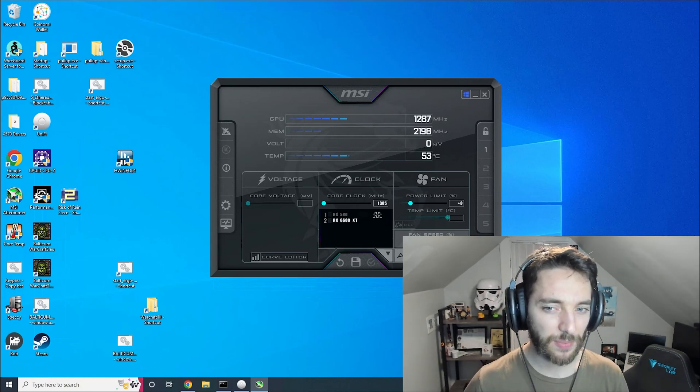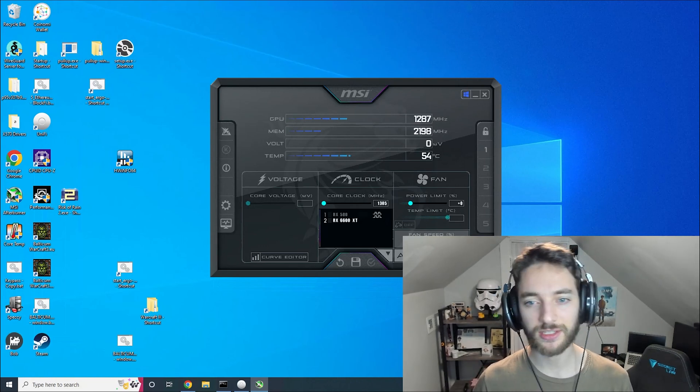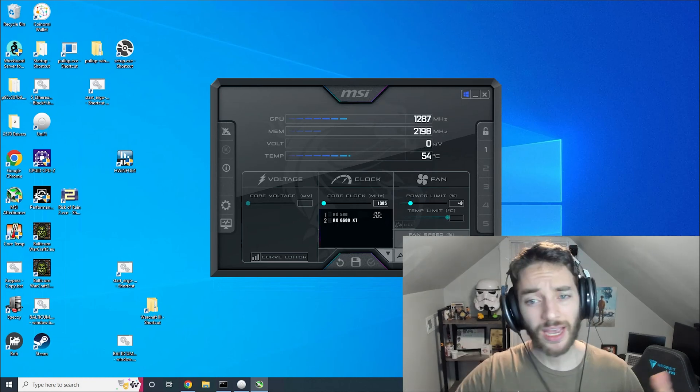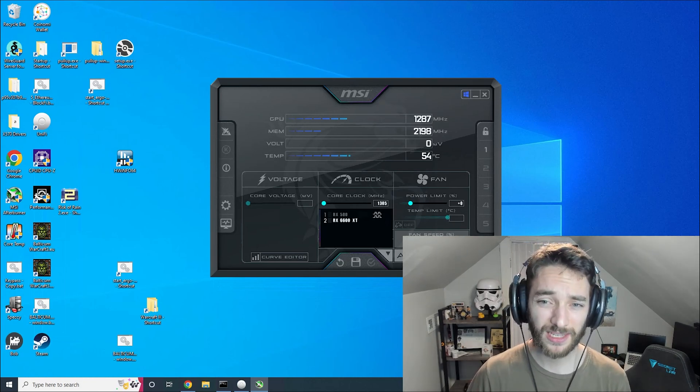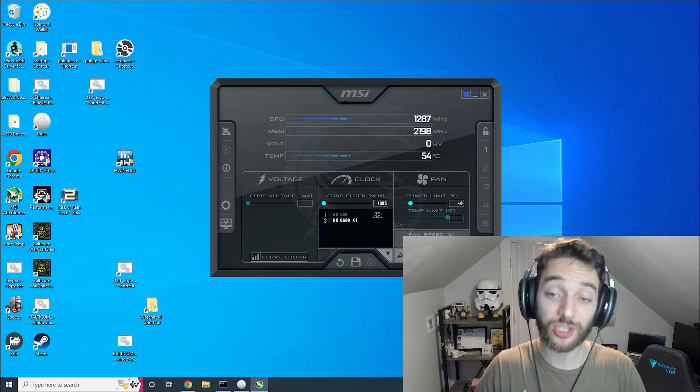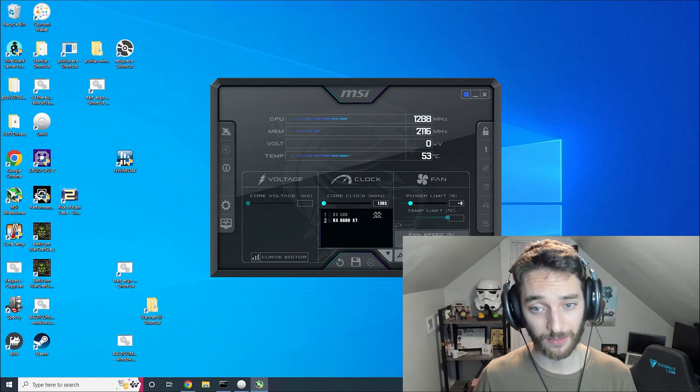A lot of the time when people comment or say things about this, they say their memory is perfectly fine - they checked the temperature. Whenever they tell me the temperature ranges, I can usually tell they didn't actually check it. They're actually looking at the GPU temperature, not the memory temperature.